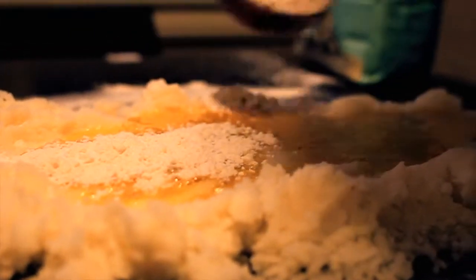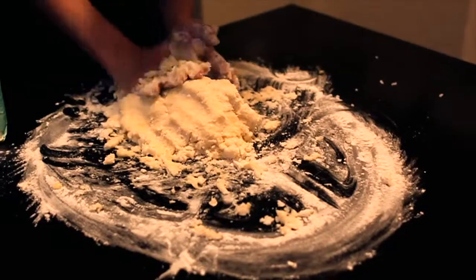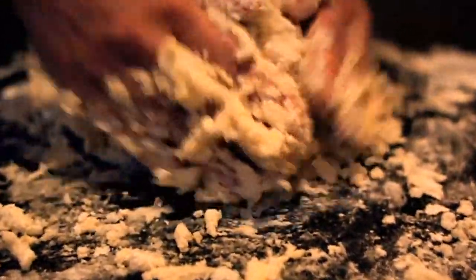Once you have this lovely concoction on your nice table, knead it all together into a kind of a soft dough. Just keep adding flour until it stops getting sticky.